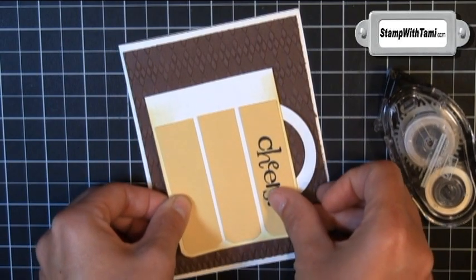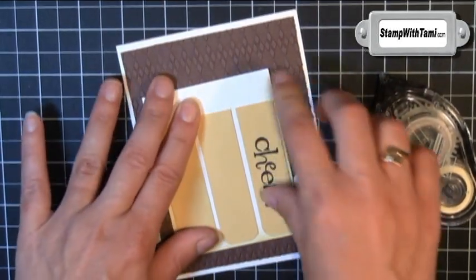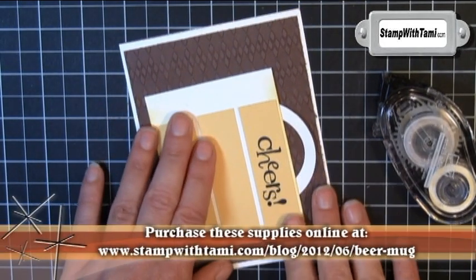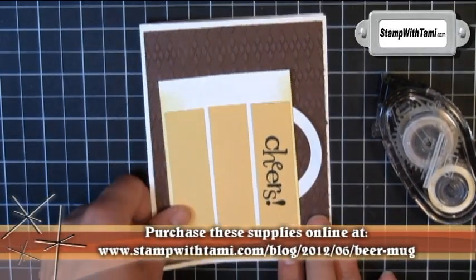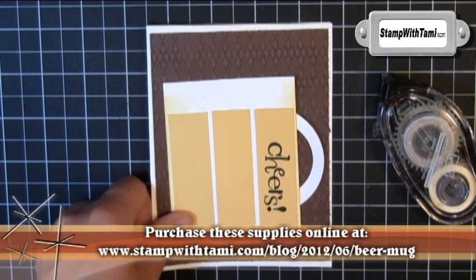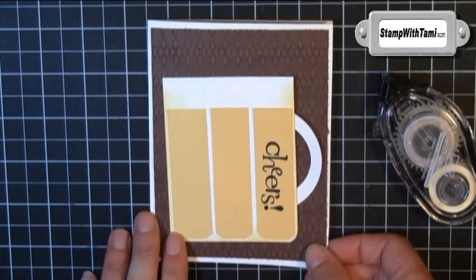Using some snail adhesive, the espresso textured panel goes on a whisper white card base, and then we'll use some snail again to put our beer mug right on top of that. All of these dimensions and supplies are available on my blog at the address shown here, or by clicking on the link in the description of this video, where you can purchase all of the supplies.